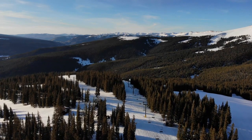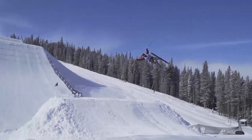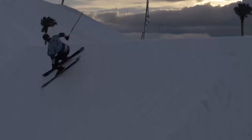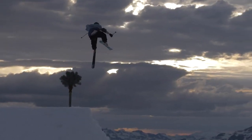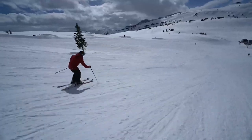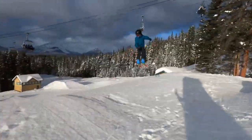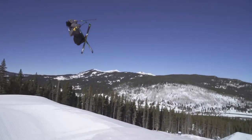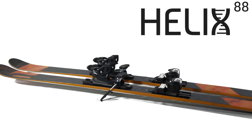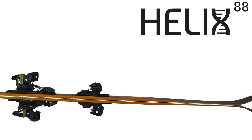The Helix series has become a benchmark in twin tip skis since we launched the first version back in 2005. An energetic and fun design backed up by high quality components like our signature bamboo and poplar core, carbon fiber reinforcement, poured polyurethane sidewalls, and a high carbon race base make the Helix an amazing value. If you want a playful all-mountain twin tip that is as capable on a powder day as it is hitting the jump line, the Helix is your ski.